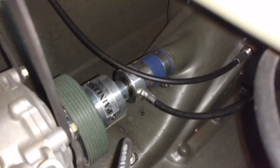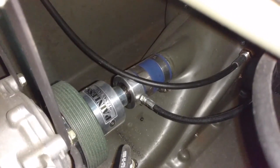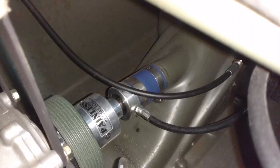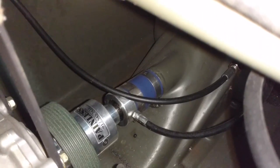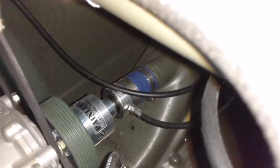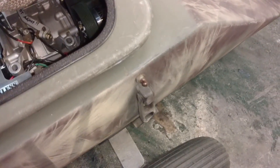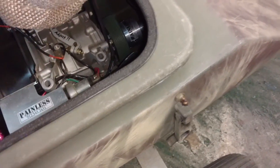That also goes for the hull bearing. This is the bearing where the pump shaft comes through the hull and it needs to be lubricated regularly. Preferably, not quite every tank of gas — I would say after at least every trip or two, or 20 miles of full throttle, you want to grease that hull bearing. I use a marine waterproof grease; something comparable to that would be fine.